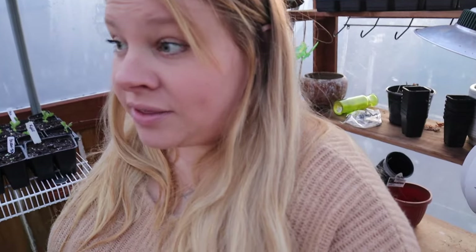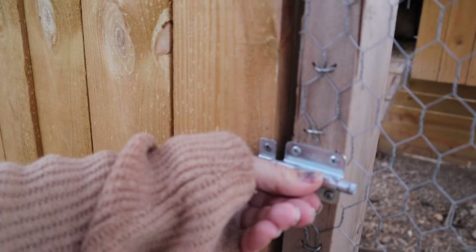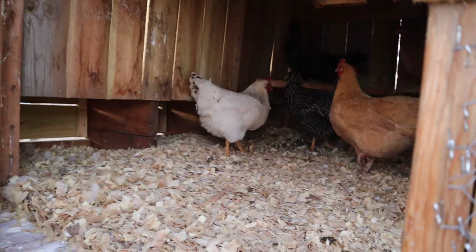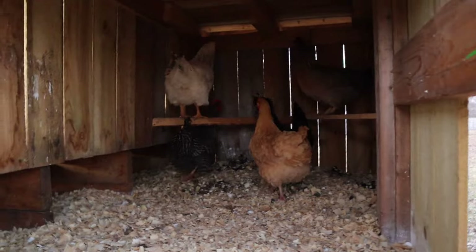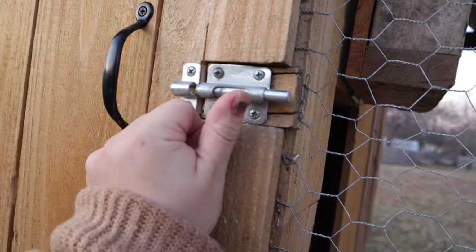We're going to go shut the chicken coop and that's the end of this video. I hope you guys enjoyed it. I hope you maybe learned a little bit of something. Night night girlies. Okay you guys, that's the end of this video. I hope you guys enjoyed it. I hope you learned something from one gardener to another. See you guys in the next one. Bye.